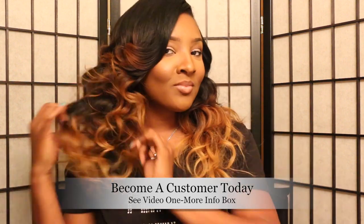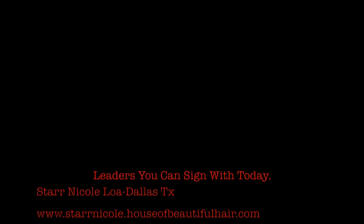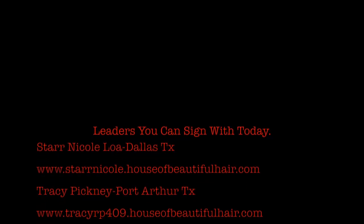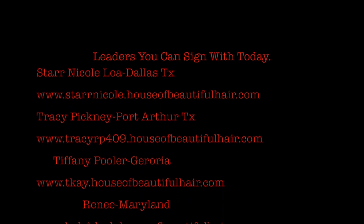Check out the leaders: we have Star Nicole in Dallas, Texas; Tracy Pinckney in Port Arthur, Texas; Tiffany Pooler in Georgia; Miss Renee in Maryland; and April in Spring, Texas. All the more info is in the info box. Thank you all so much and I'll see you on the next video. Bye!